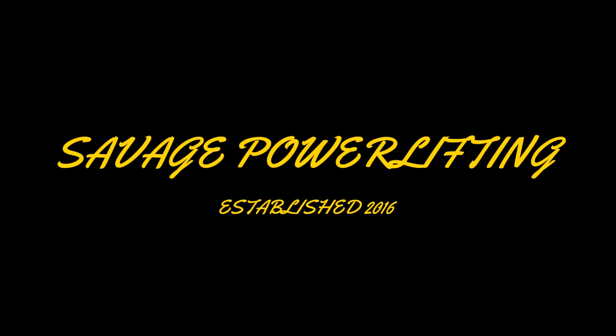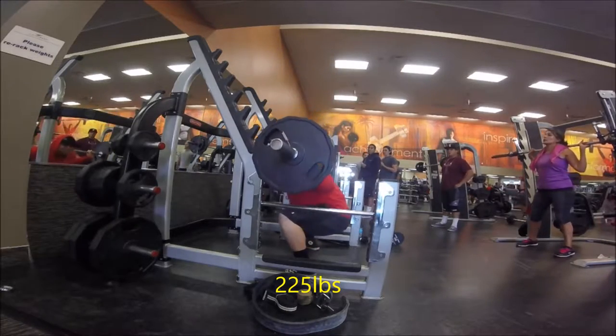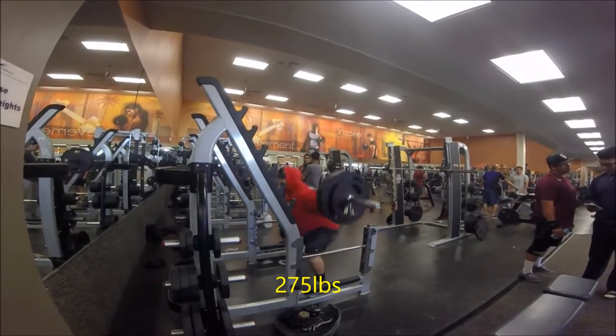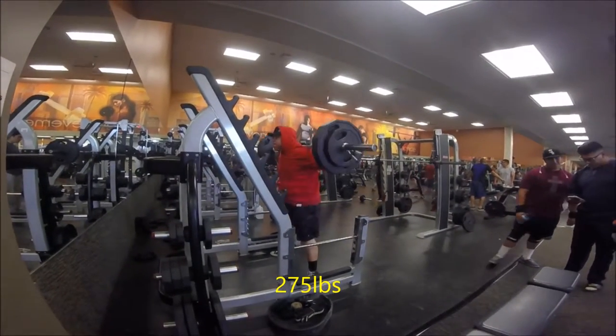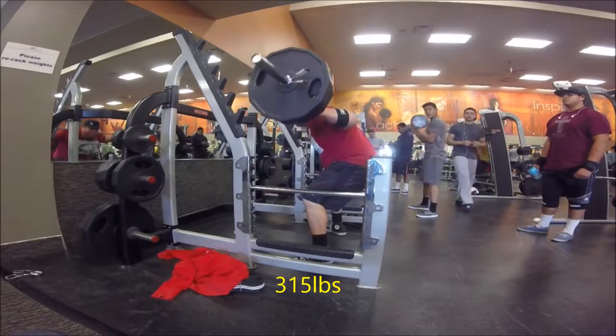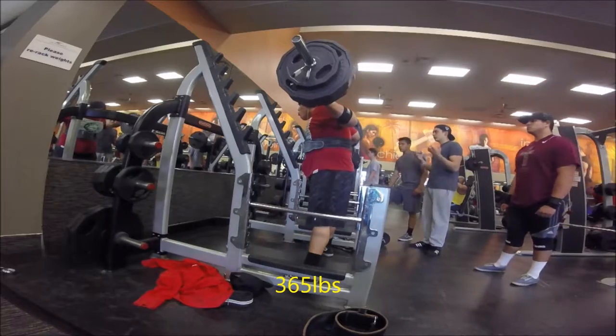I'm gonna do a quick voiceover — this is just me explaining my current training program. For the past two weeks you guys have seen me squat twice a week, bench twice a week, and deadlift three times a week. Not much has really changed, but I am doing a little bit more volume and frequency.